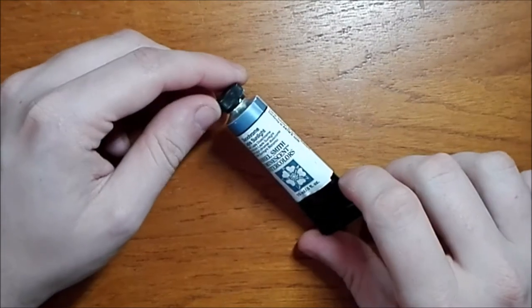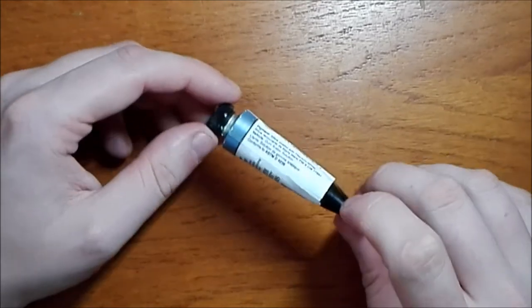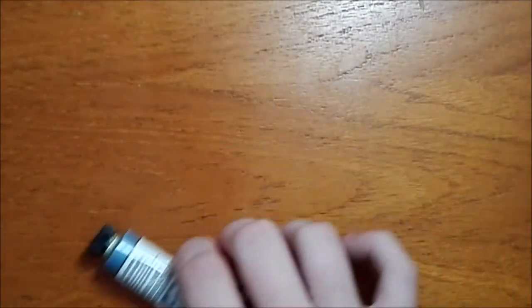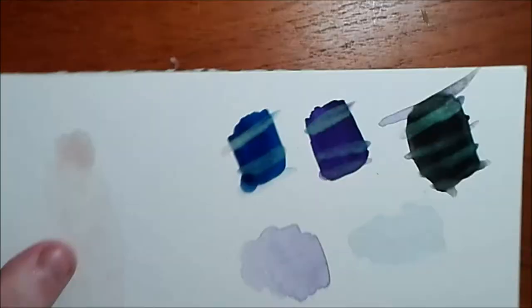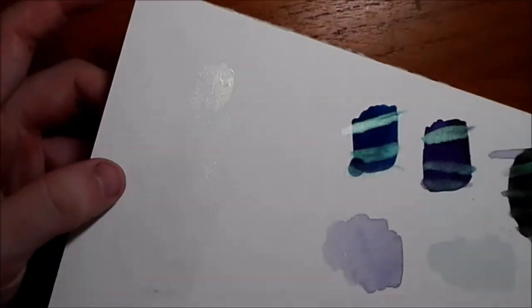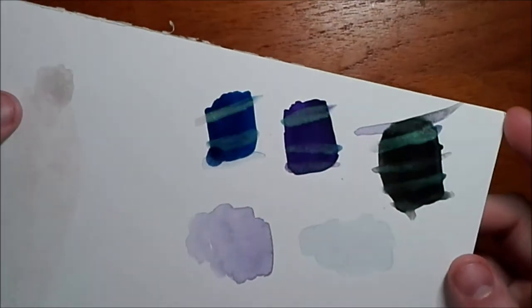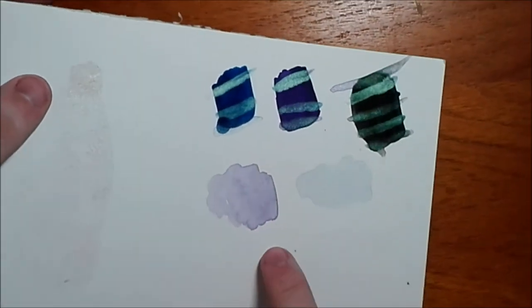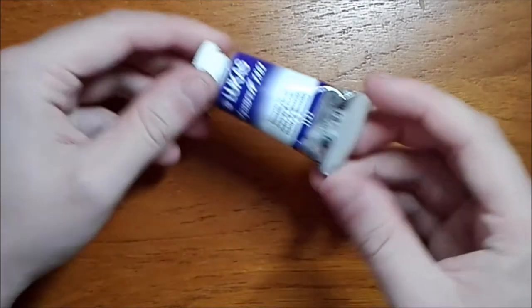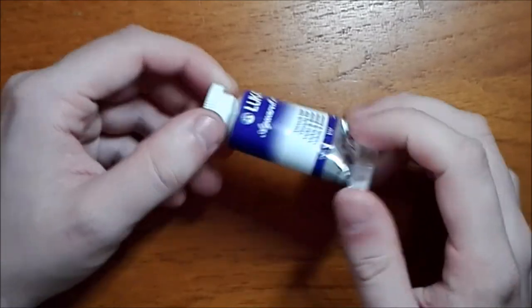I also purchased from the Netherlands a Daniel Smith Duochrome Lapis Sunlight — this is an effect paint. On white it has a shimmer, and I've swatched it over colours and mixed with some colours as well. I really like how it looks mixed with other colours because it gives a fluorescent quality — it's quite nice. I also purchased a tube of Lukas back in the UK online just to compare it to the pans.